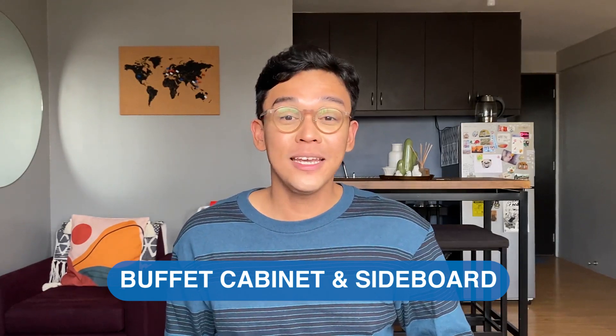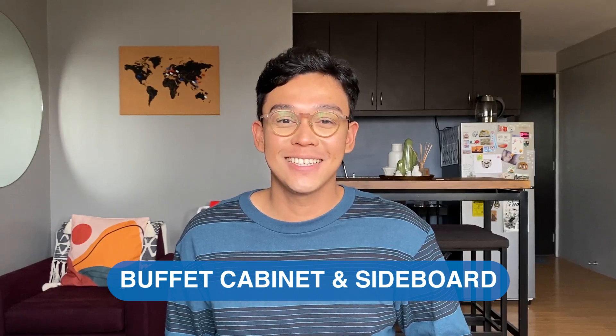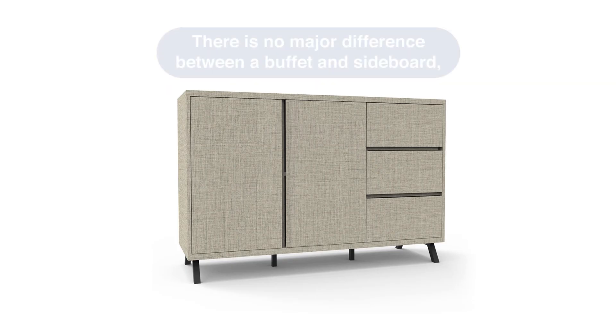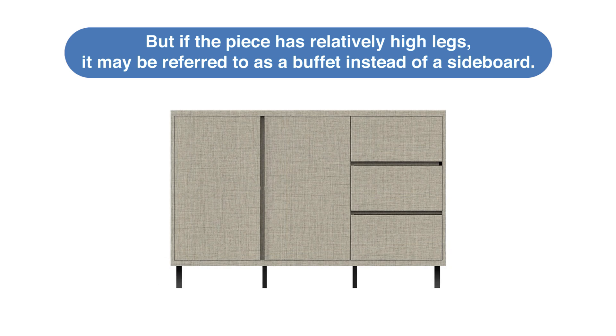Some people use the words buffet and sideboard interchangeably, but in terms of their structure, there's a slight difference. Sideboards are usually with short legs and sometimes may also reach the floor. On the other hand, if the piece has relatively high legs, it may be referred to as a buffet instead of a sideboard.